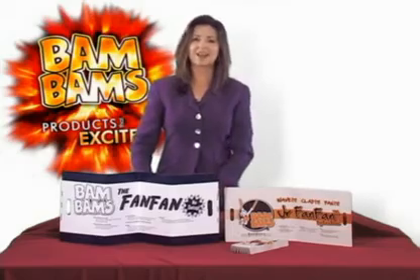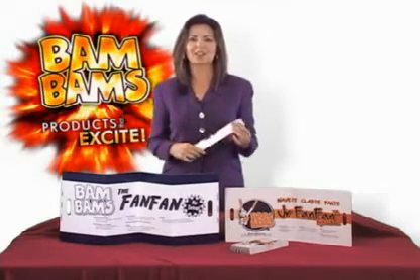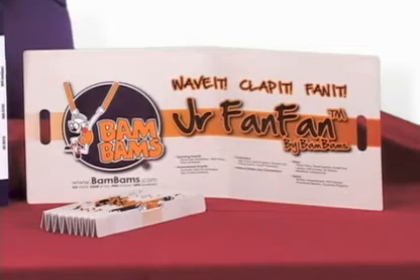It's a banner, it's a clapper, and it's a fan — all in one convenient and easy to carry product. Plus, FanFam offers a huge 300 square inch imprint area.